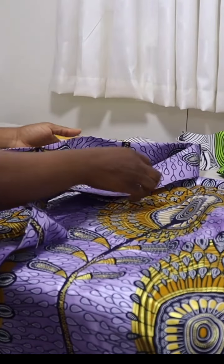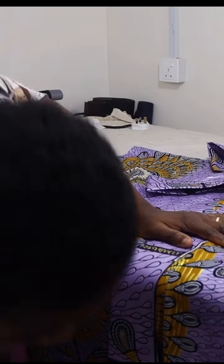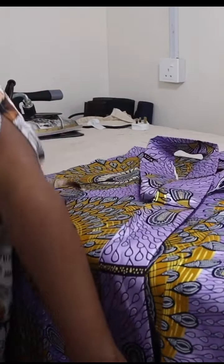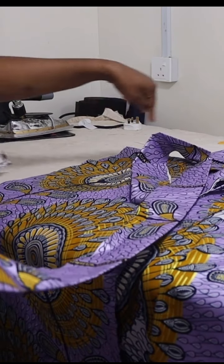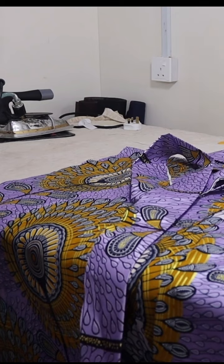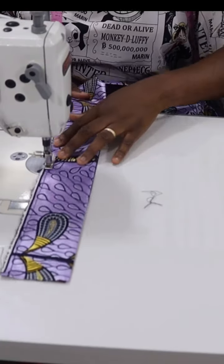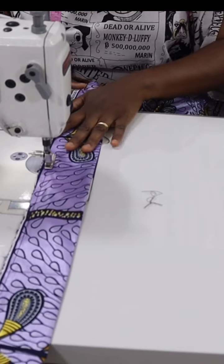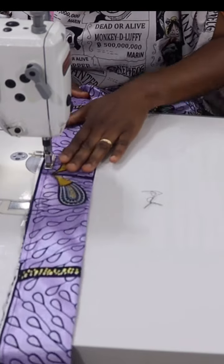The next thing is to attach the collar, starting from the M line. You match the mouth of the collar together this way, and you're going to join all around through the neckline and back to the other M line, like so. So I quickly join the mouth of the collar together like this so that by the time I'm attaching it to the dress, it's not going to be shifting up and down.